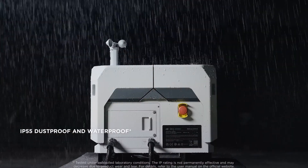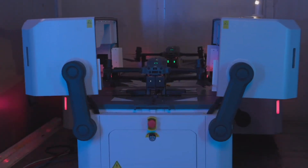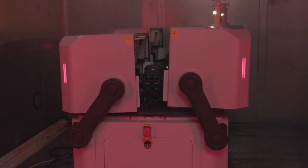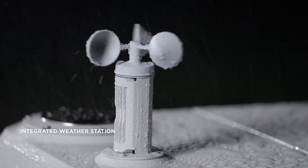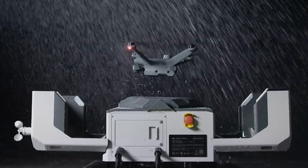Since the Dock 2 is designed to be out in the elements, it's very rugged, weatherproof, and IP55 rated. It also has internal heating and cooling, making it a very versatile unit that can be utilized in a large variety of applications. It also has a built-in rain and weather sensor, so it knows the conditions on site and will give you a warning if conditions are too harsh to fly the drone.